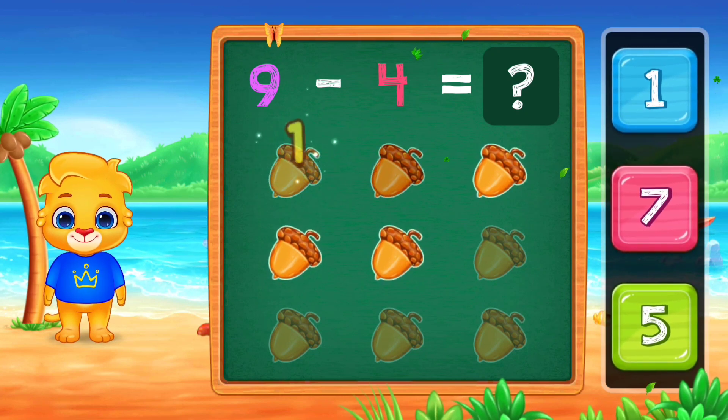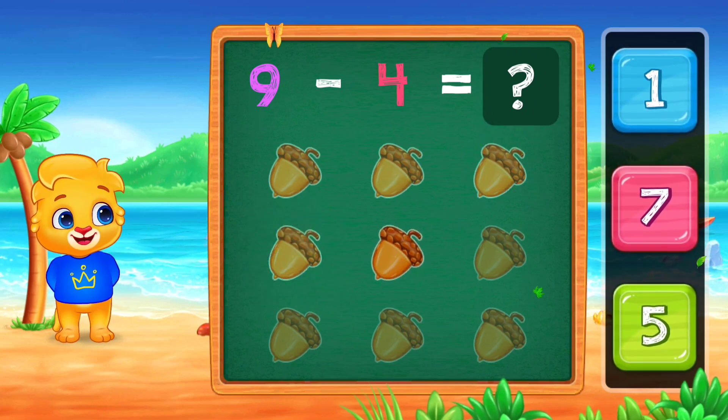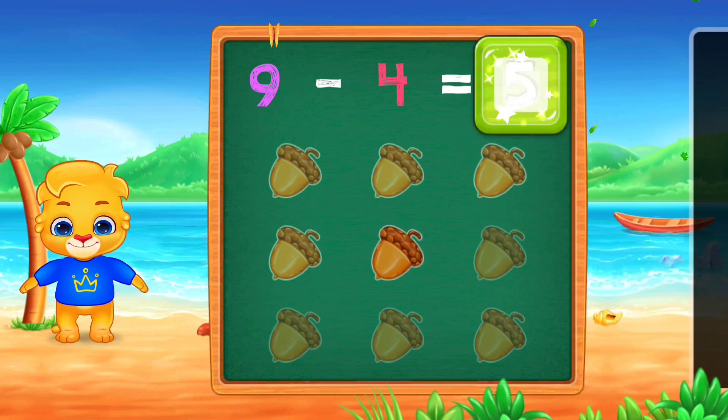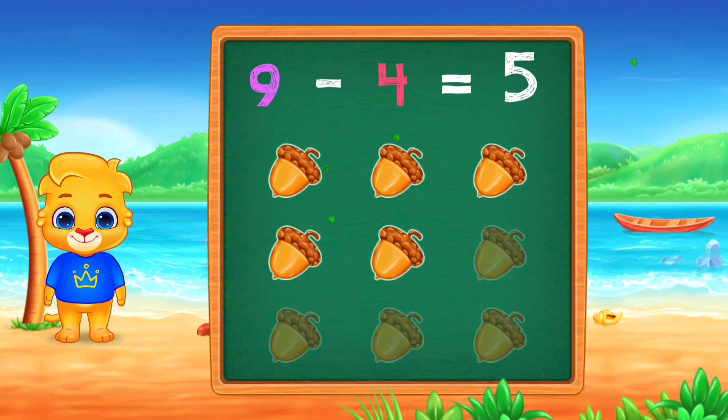One, two, three, four, five. Nine, minus four, equals five.